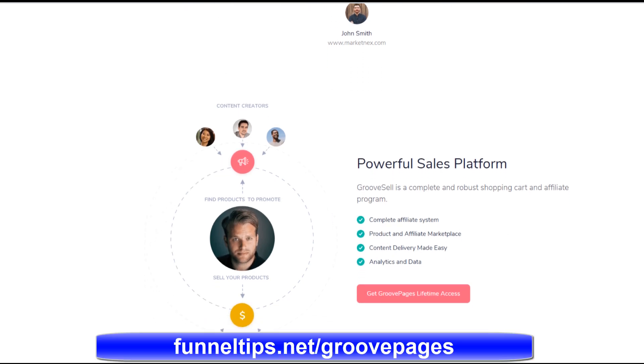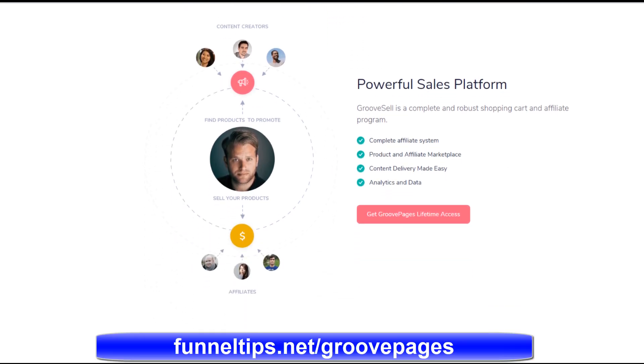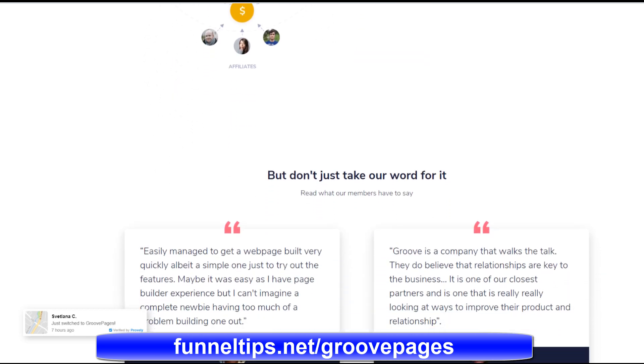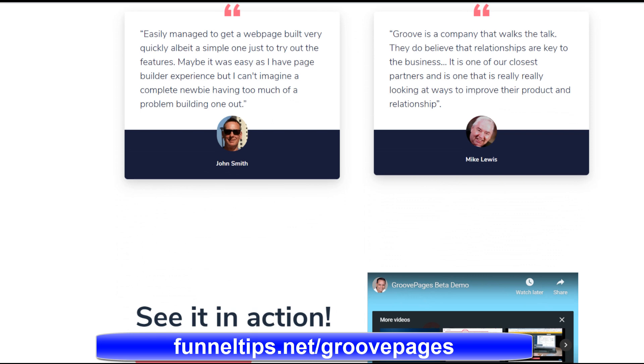Previously, we've been doing some videos around digital marketing funnels and sales funnels. And I came across this software, which I'm going to do some review videos on, but there's a very special deal on at the moment. So I thought it was important to share this in advance.